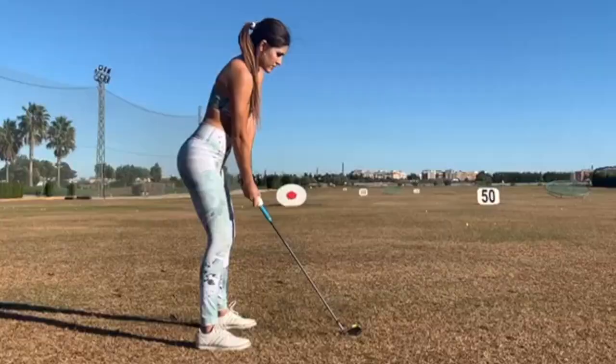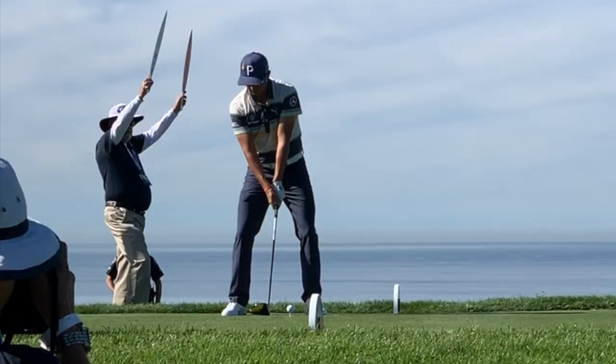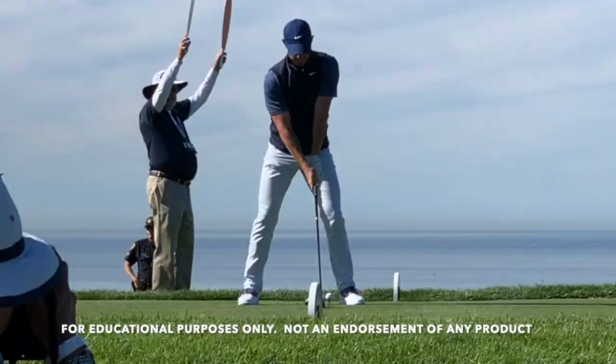There's one thing that all of these swings have in common, and if you want to be good at golf you're going to have to do this. You're going to have to learn this, and it's in the grip.